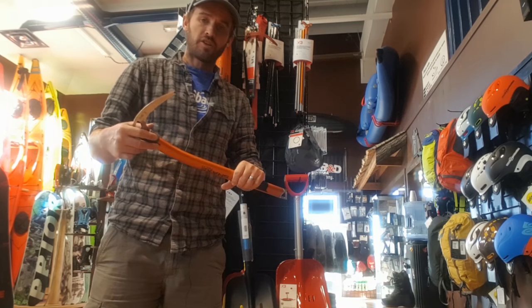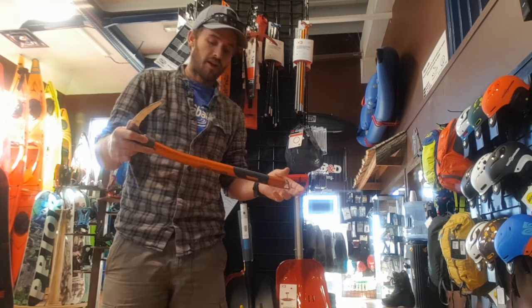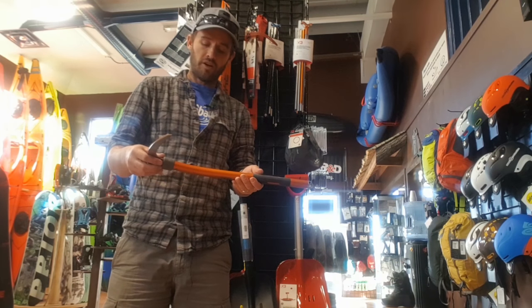It has a solid shovel head and the connection seems really strong. I think the only downside I can personally see is that it's not an extendable handled shovel, which obviously when digging in avalanche debris is kind of nice.